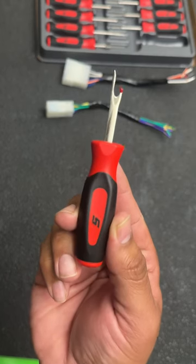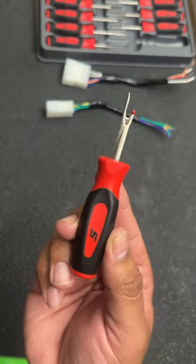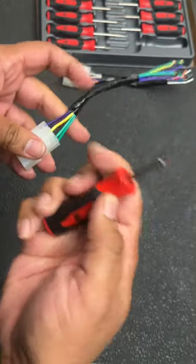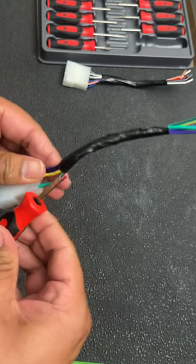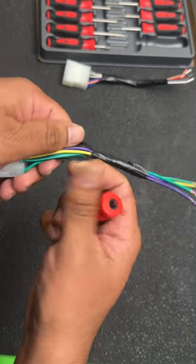If you do a lot of wiring harness work, or if you install a lot of aftermarket equipment like stereos and backup cameras, this is definitely a tool you're going to want to have. When you're dealing with a wiring harness that has a lot of tape or loom on it, you just take this tool, slide it right in between the wires, push it all the way through, and it's going to split that loom or tape open without damaging any of the wires inside.